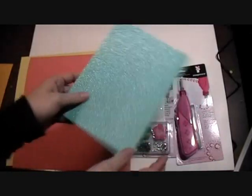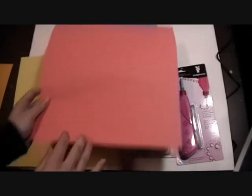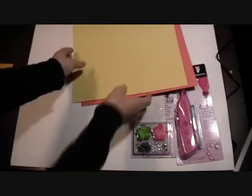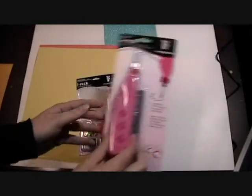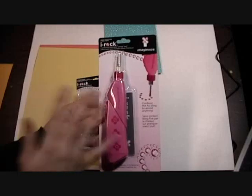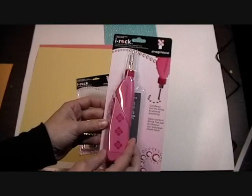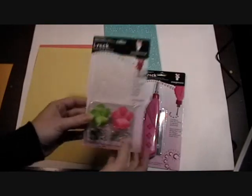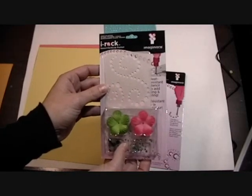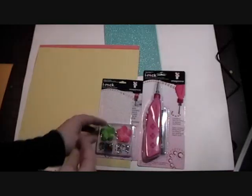I also have the Arroyo 4z cardstock and the lemonade weave. We just got in the i-Rock tool by Imaginisce, and I have not even used this yet — we're going to open it from the package and see how we like it. We also have the gems, flowers, and stencil kit from i-Rock, and we're going to use those in this simple layout.